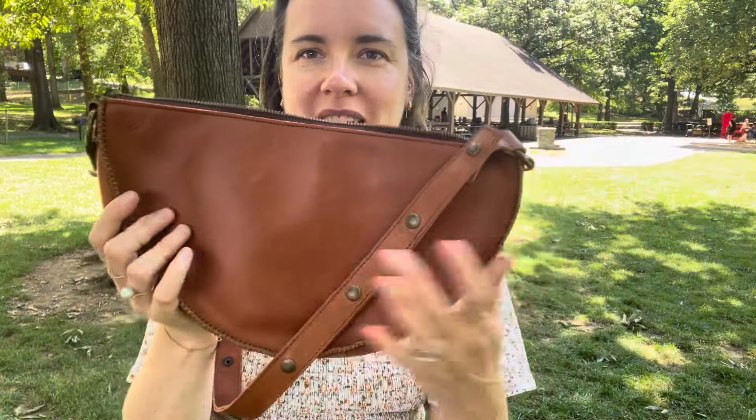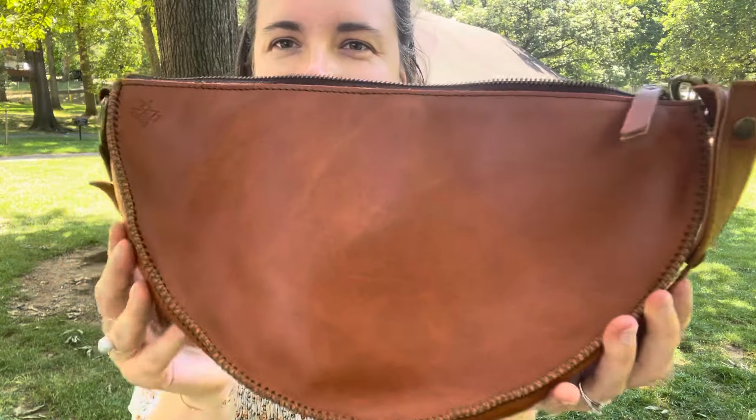I got to show you my queen bee. We are at a festival today and I had to just show you this bag while we're here. Look how beautiful this queen is. Isn't she beautiful?